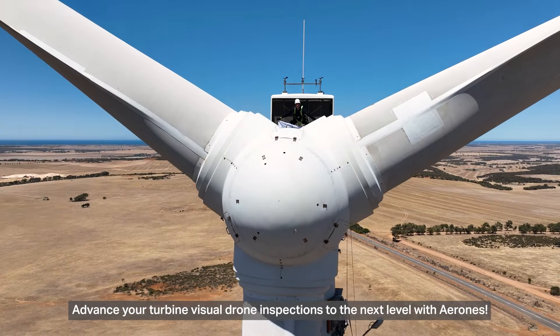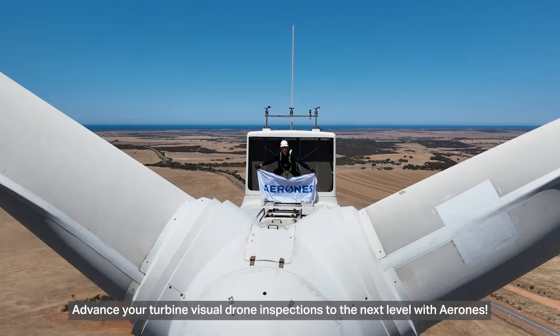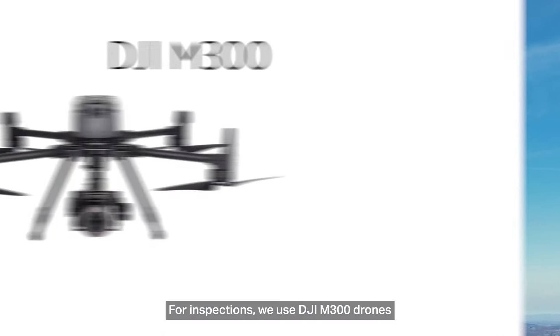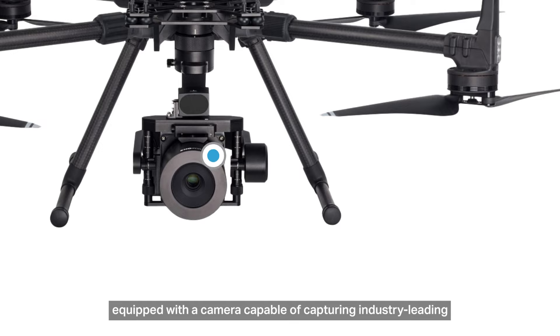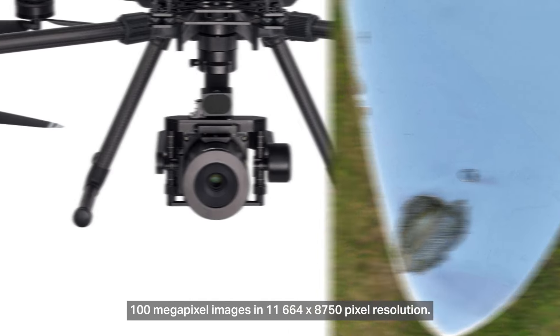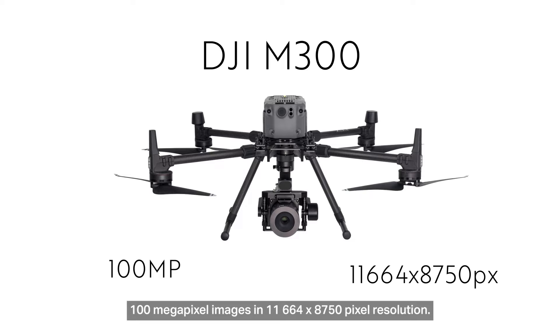Advance your turbine visual drone inspections to the next level with ARONES. For inspections, we use DJI M300 drones, equipped with a camera capable of capturing industry-leading 100 megapixel images in 12,000 x 9,000 pixel resolution.